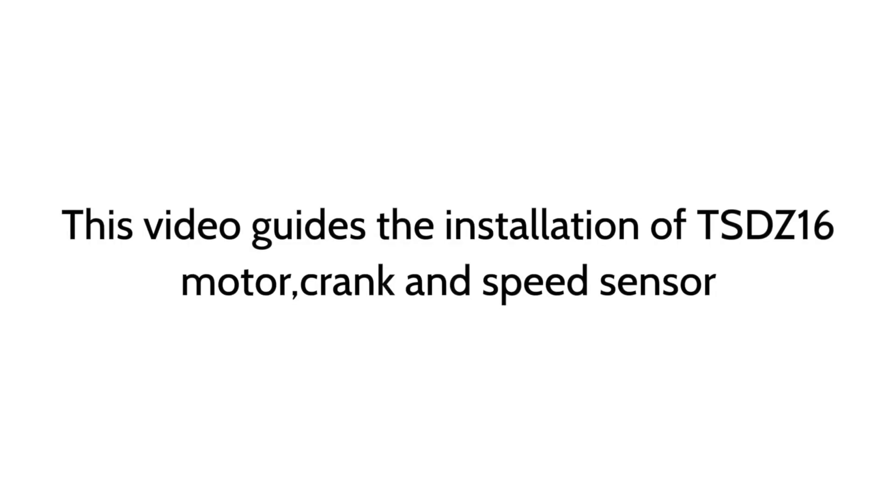This video guides the installation of the TSDZ 16 motor, crank, and speed sensor.